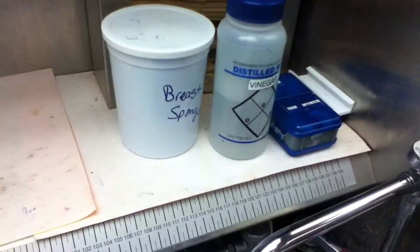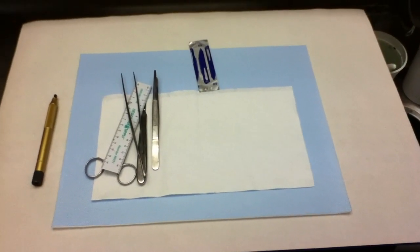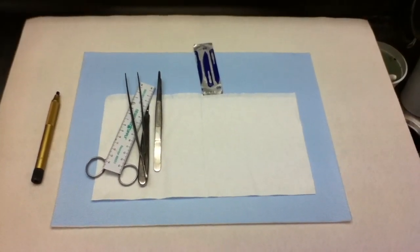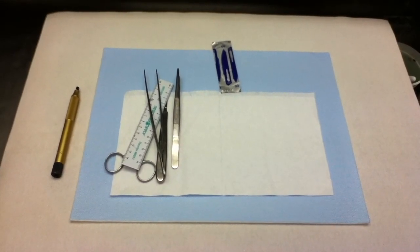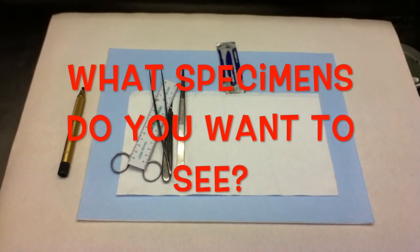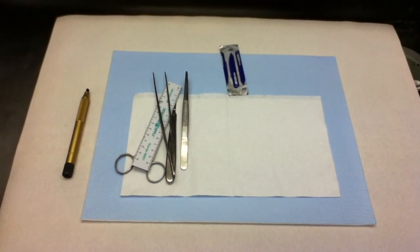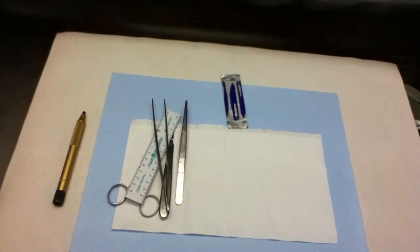I have a little squirt bottle with vinegar for fixing my inks, and a paper towel holder. That's basically the grossing bay setup. I want to get back into shooting more videos — if anyone has ideas for specimens they want to see grossed, add them to the comments and I'll do my best to accommodate. I don't get a ton of different specimen types here, but if I do get one I'll shoot a video of it.